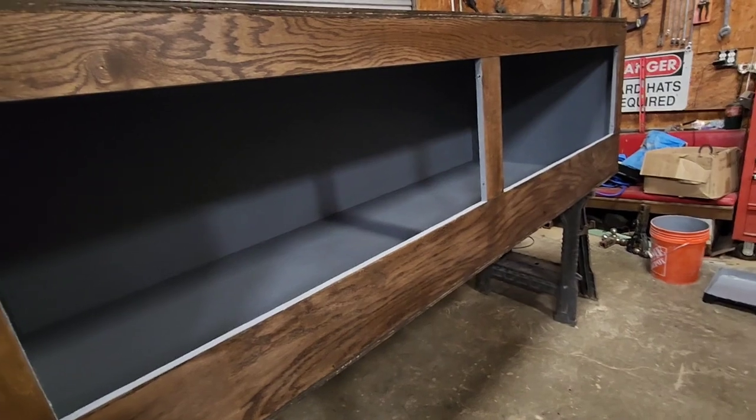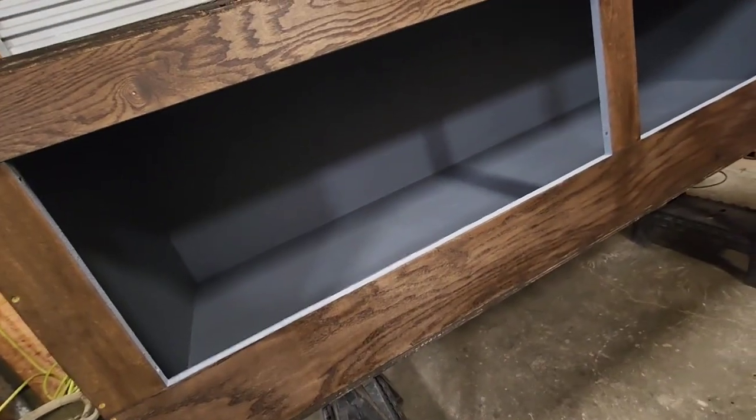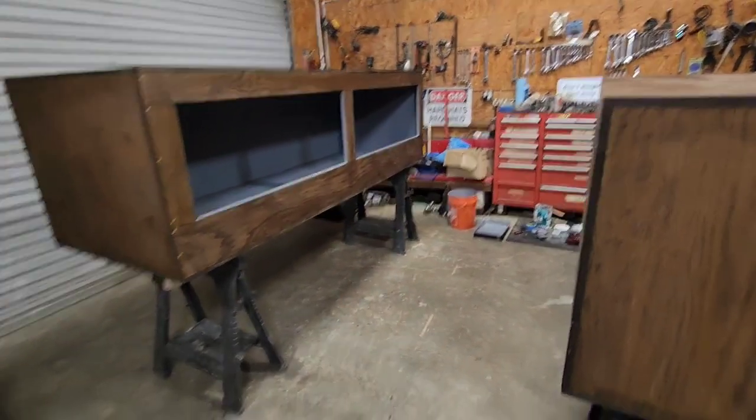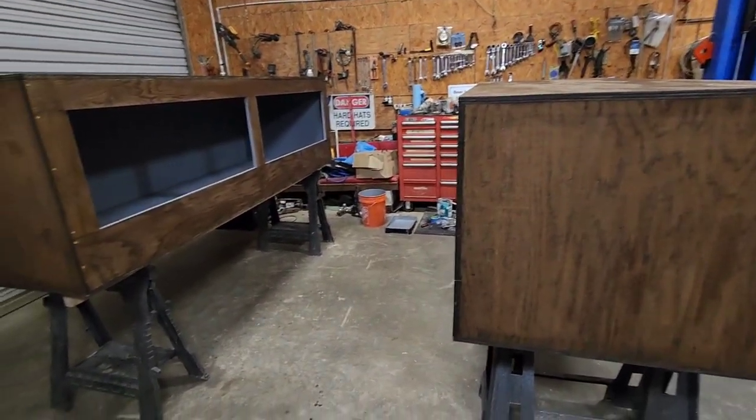Then we can get into putting in the vents and the glass tracks and it'll basically be done. Super excited — I cannot wait to have these in my reptile room, stacked on top of each other. It's gonna be nice.